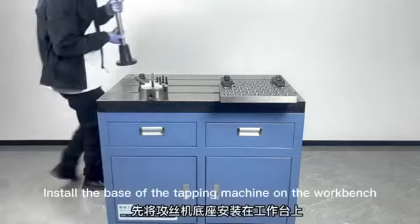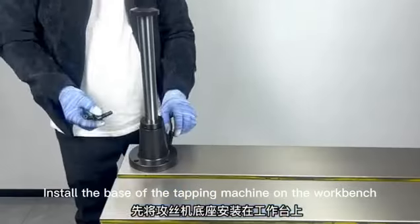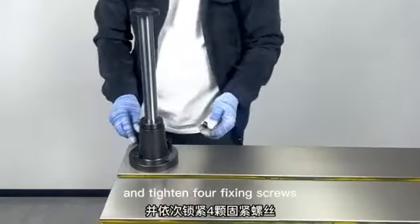Machine installation. Install the base of the tapping machine on the workbench and tighten the four fixing screws.